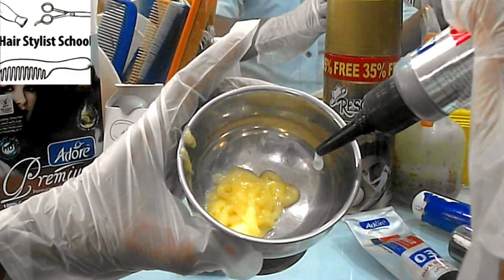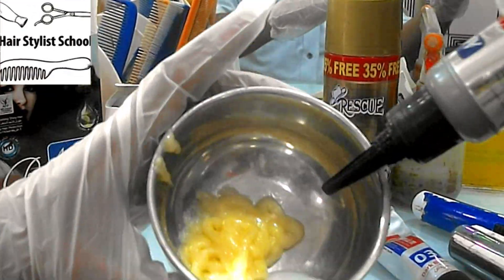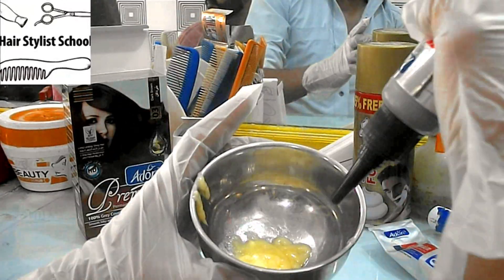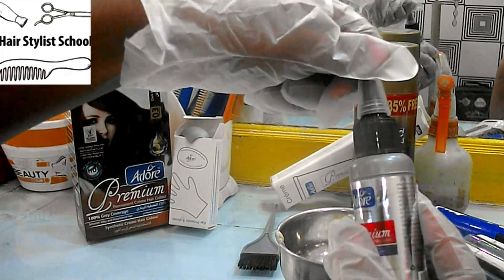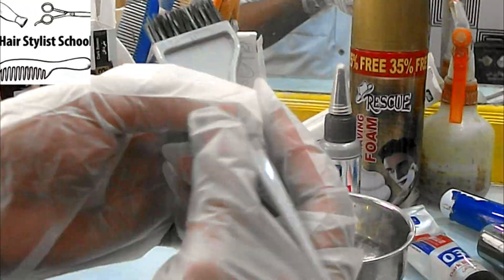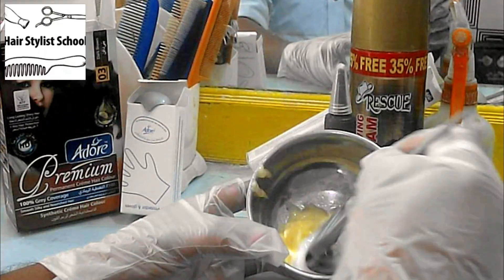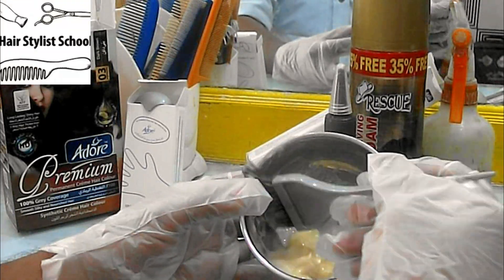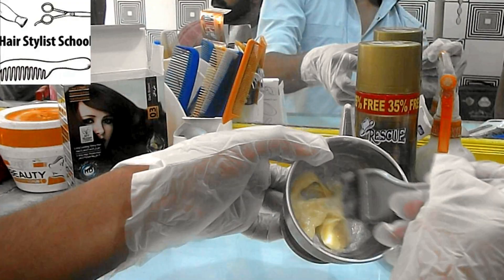Now add the 20 volume developer into the color creme. Both color creme and developer should be in the same quantity. The correct mix is one part hair color creme and one part 20 volume developer. Now start stirring until the developer and color creme mix well.